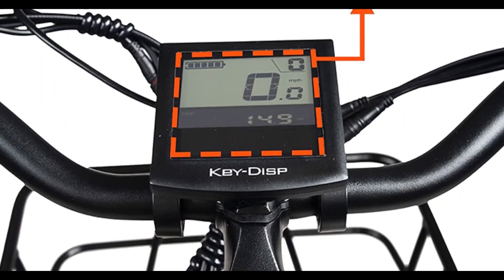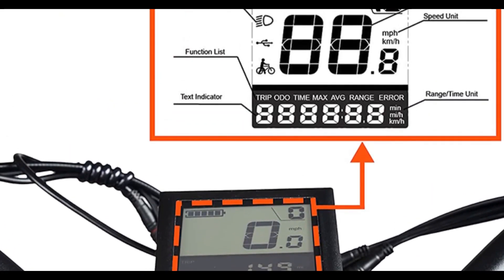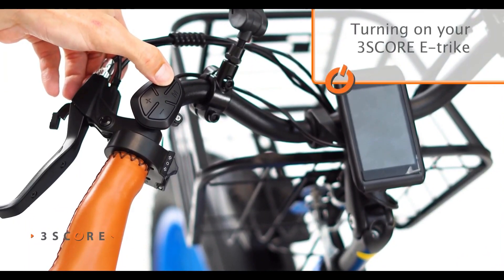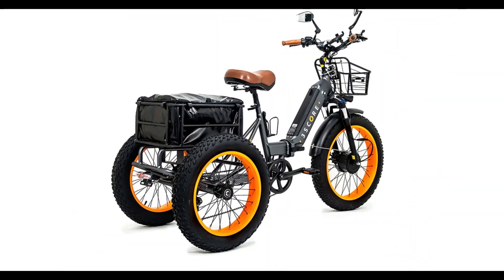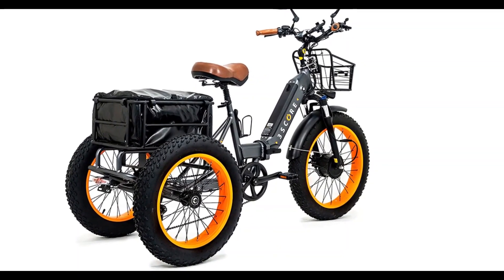Moreover, it's built with a high-contrast 3.5-inch IPS colorful matrix display, a USB port for charging on the go, and a horn to alert others who may be in the way. It is combined with the oversized rear basket, and the front basket allows you to carry any load without compromising your comfort or visibility.